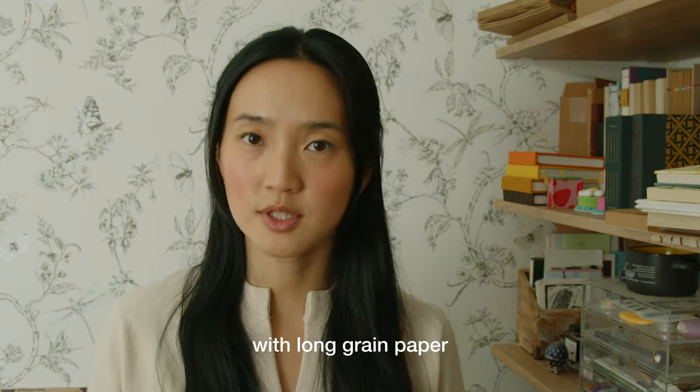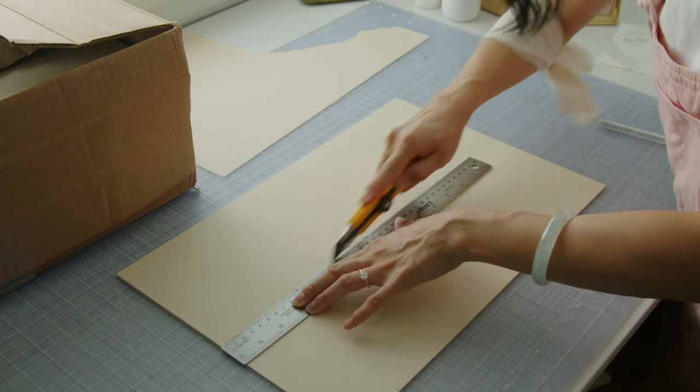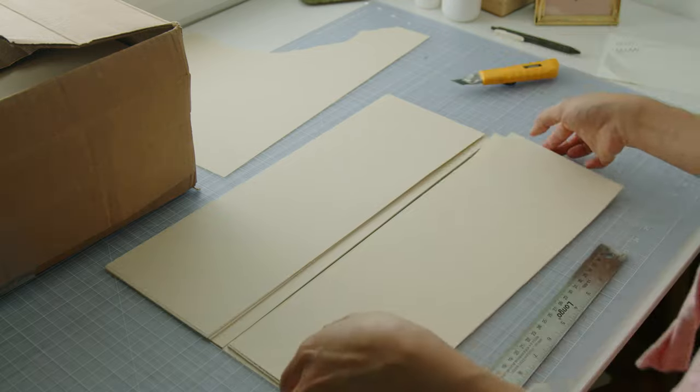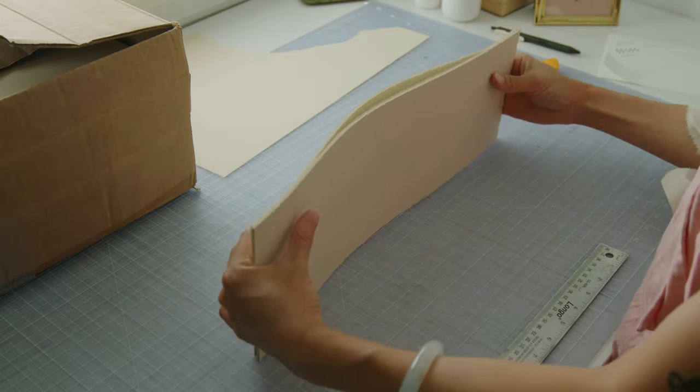I have journals that I made a couple of years ago that I've used up and finished, and the paper grain has not affected my experience using the book. The only thing I've noticed is the text block doesn't look as clean. Moving forward, I'm going to cut down large sheets like I'm doing here to ensure paper grain is correct. If you're making a personal project or just starting out with bookbinding, regular letter-sized paper with long grain that's good quality will work just fine.